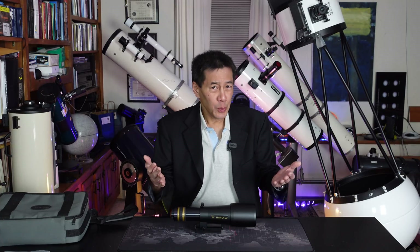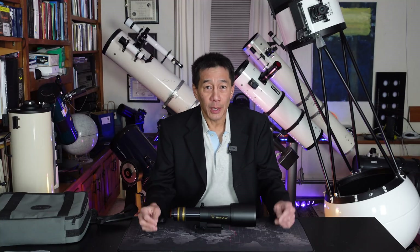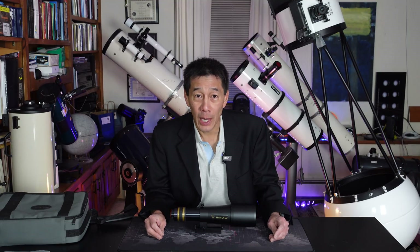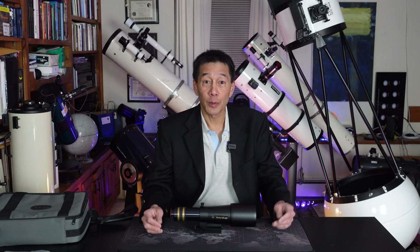So there you have it — a look at the Televue 60. Should this be your only telescope or your first telescope? Probably not — you need more aperture to get things done. But as a second telescope, a travel telescope, something to throw in your car, I don't know if you can do much better than this. The Televue 60 is the ultimate scope for the zombie apocalypse: you can throw it in your backpack when you're running away, spot the horde from a distance — it just may save your life. Thanks for watching.